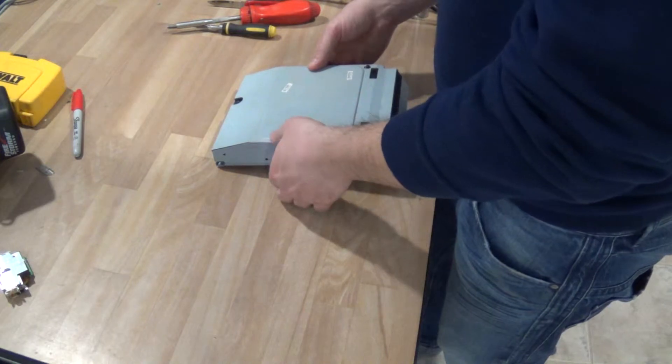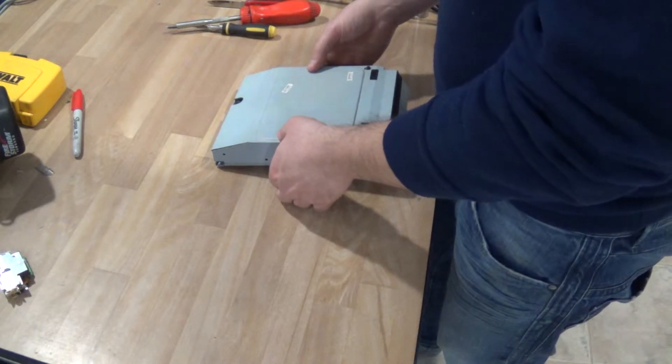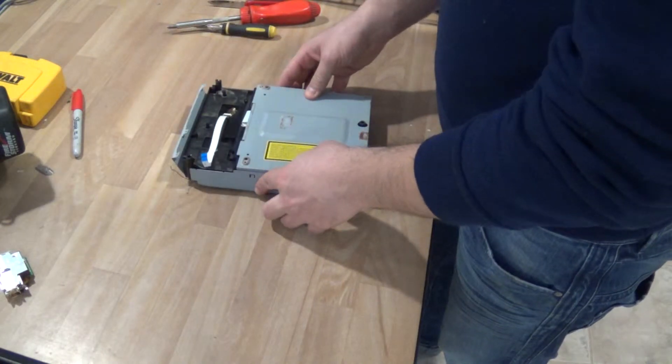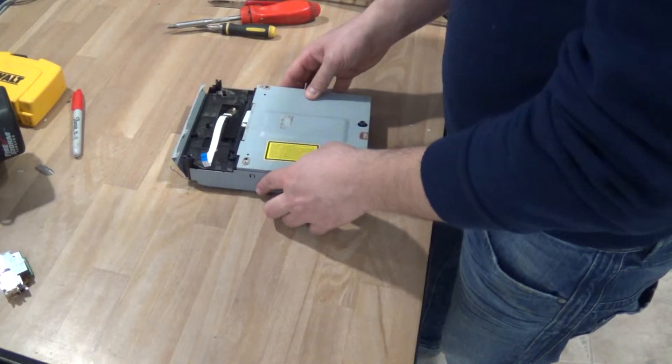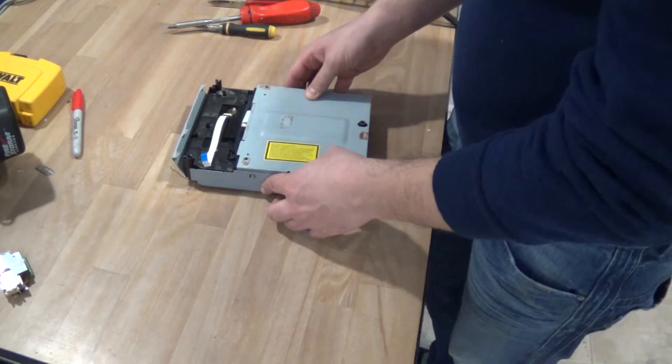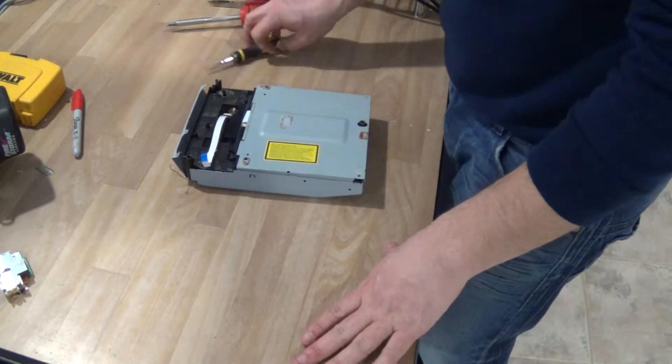There's some scrap value in here with some gold. This one here has plenty of water damage and it's completely scrapped. Nothing is sellable or usable — maybe the ribbons, but I wouldn't even bother.